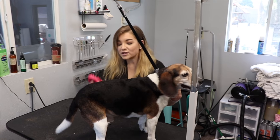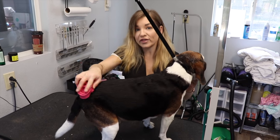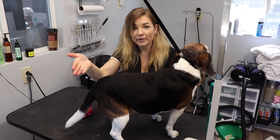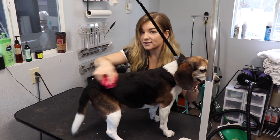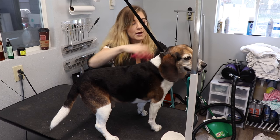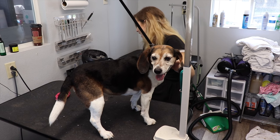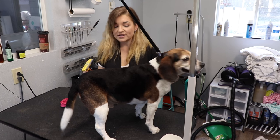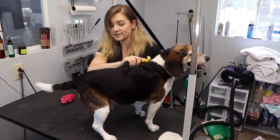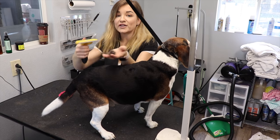This is our Zoom Groom. This is what we use on all of our short-haired dogs that have a lot of hair. You're going to go with the grain of the hair, and as you can see, look how much is already coming off. This is great to do on beagles, chihuahuas, rottweilers, labs — pretty much anything. Also, while we're right here, I'd like to show you the Furminator tool. What this does is remove the excess undercoat, which is also great on double-coated breeds and a lot of short-haired dogs. Look how much that gets off.